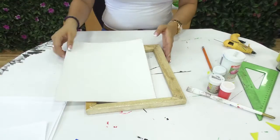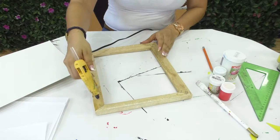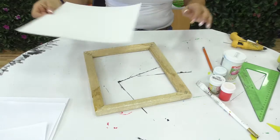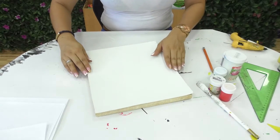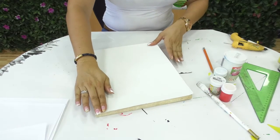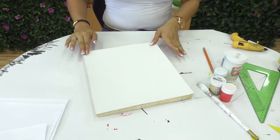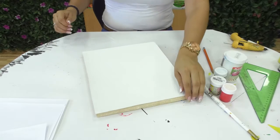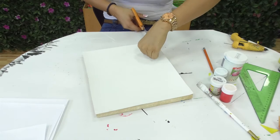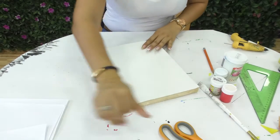Cuando ya tenemos la base totalmente seca, vamos a colocarle unos puntos de silicona. Si lo quieren hacer más detallado, pueden utilizar chinches u otro material para que quede totalmente adherido. Hacemos un poquito de presión, con mucho cuidado de no quemarnos porque la tendencia es a que el papel se caliente. Cortamos el excedente si se nos estaba pelando un poquito.